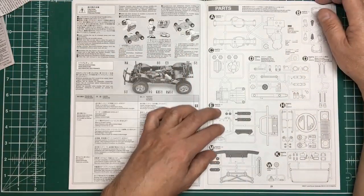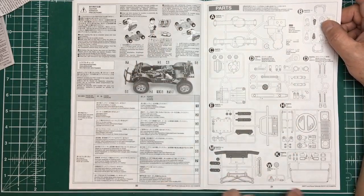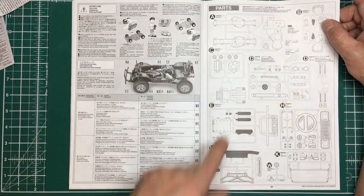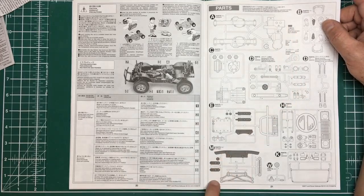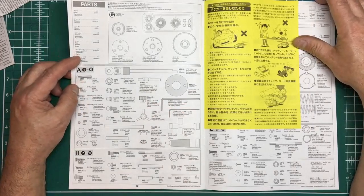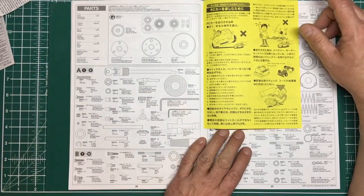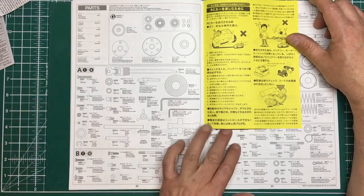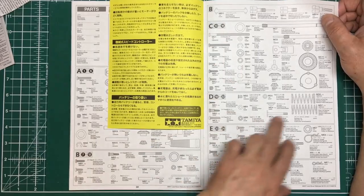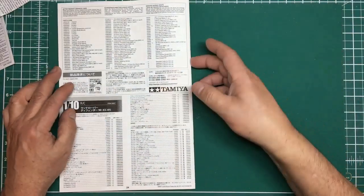After the roll cage and spare wheel are added and the body mounted, the manual shows the finished chassis and driving advice. Then there's a fault-finding guide and a full sprue layout showing all your parts — darker areas are unused parts. You can see the grease, allen keys, shafts, metal parts, clips, screws, springs, and bolts included.